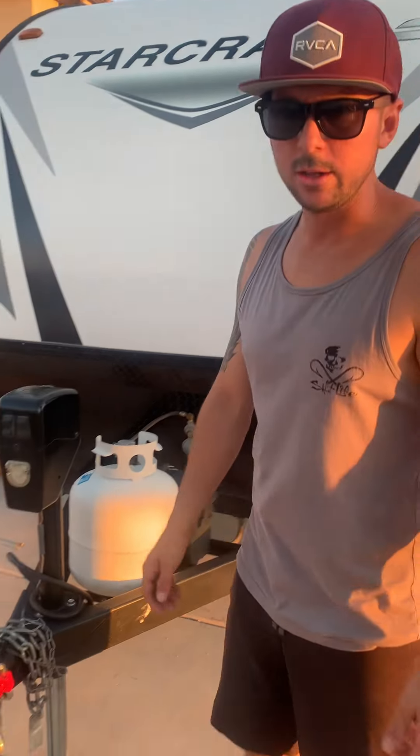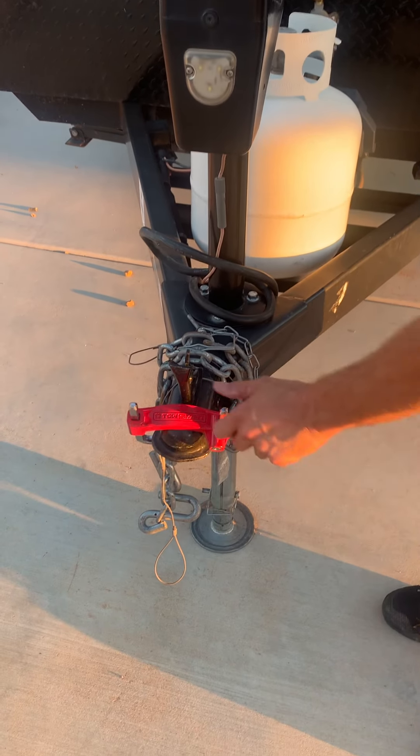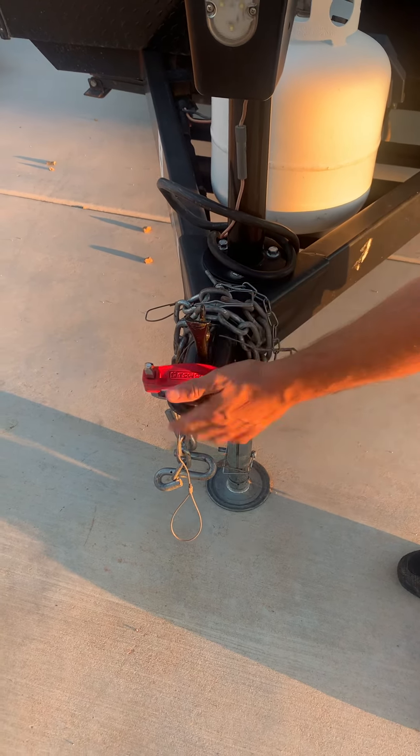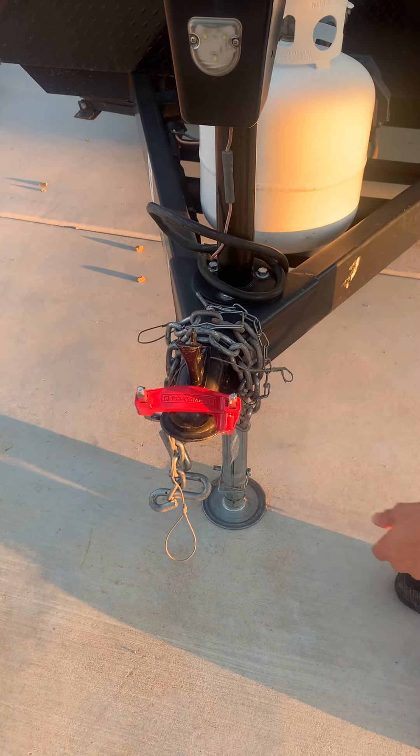This is the front of the trailer, so we're just going to go all around it and show you everything. This will be off when you guys pick it up. It is a two-inch ball hitch on here — if you don't have one, we've got two different sizes we can get you, drop-wise.